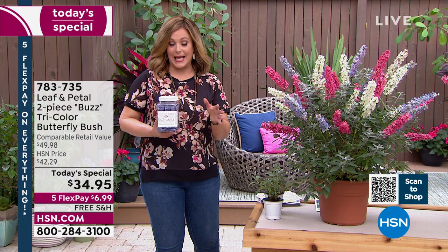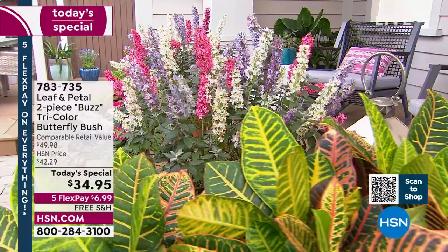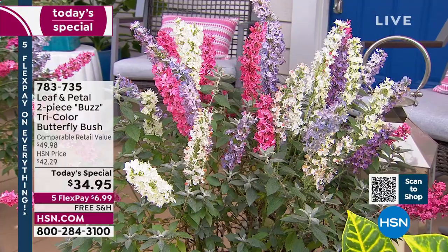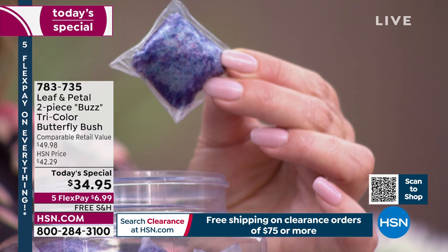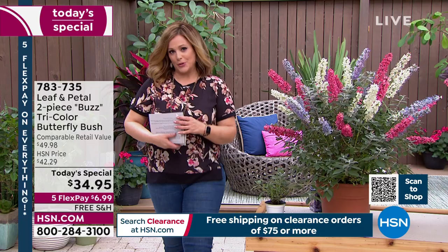You're getting so much today — super easy, the easiest shrub ever. Think about people you love as well, because today all Leaf and Petal is free shipping and handling. A lot of you are picking up the plant food as well as a little add-on. This is the easiest plant food ever — for indoor and outdoor plants. You dissolve one of these little packets in a gallon of water, and you're getting 50 of them today.